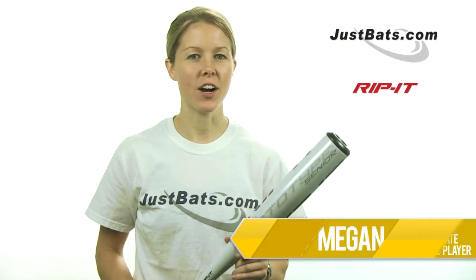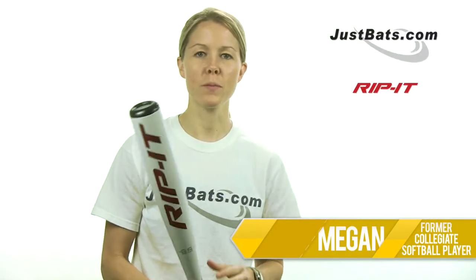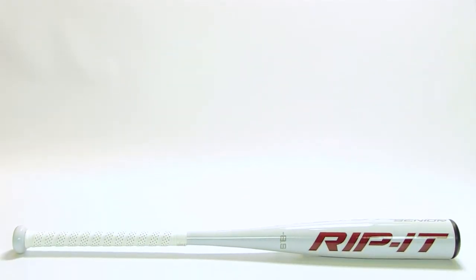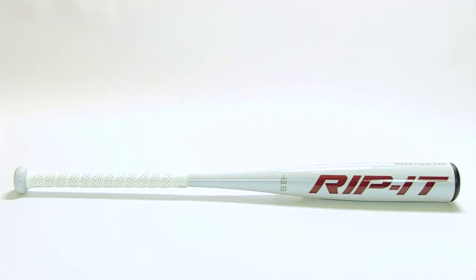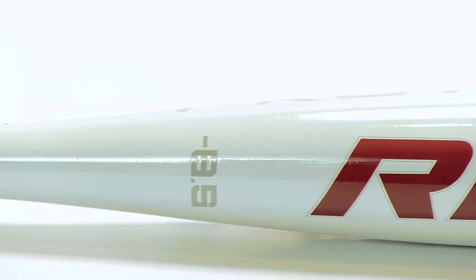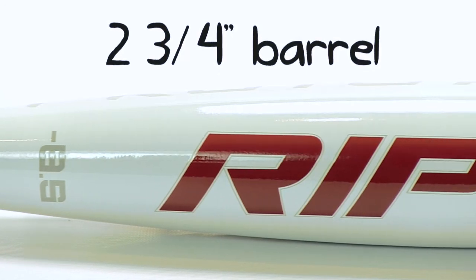Hey guys, I'm Megan from JustBats.com, and this bat here is the Rip It Prototype Senior League Bat. The Prototype BB Corps was one of our best-selling bats last year because it simply produced results. Rip It made their popular bat available to younger players so they could have the same kind of success.